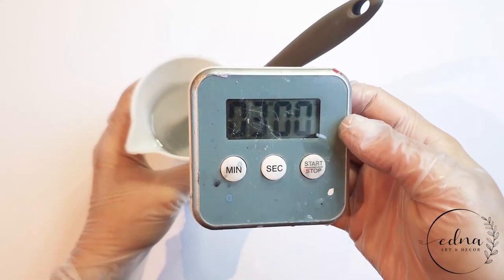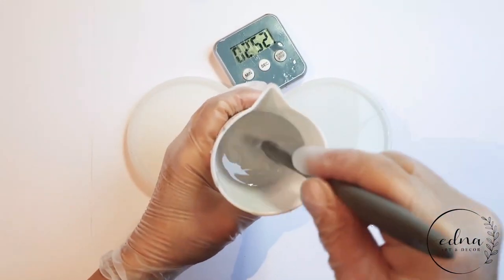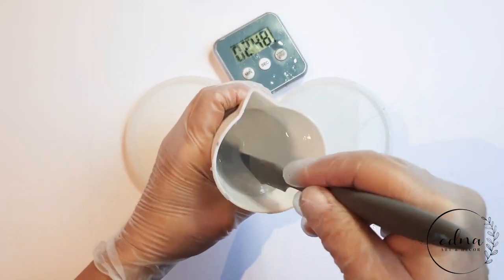I'm starting with some resin that I've mixed for three minutes. It's important to mix your two-part resin well to avoid streaks or sticky spots once cured.